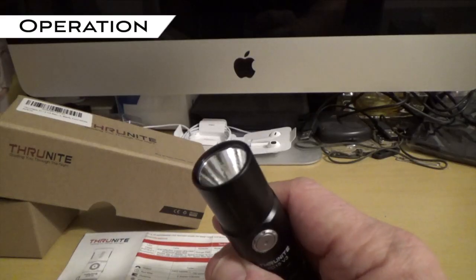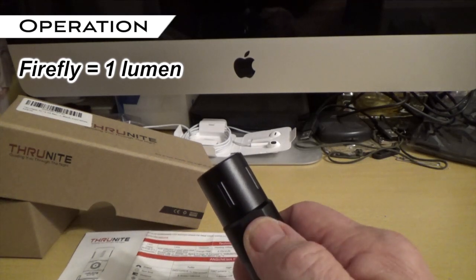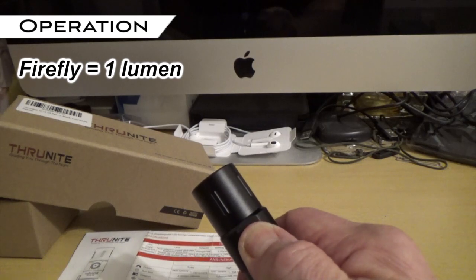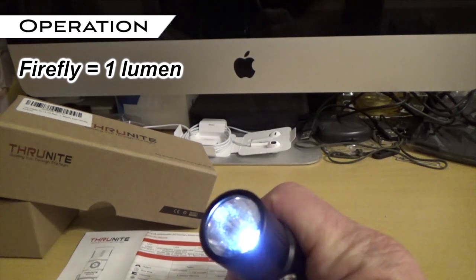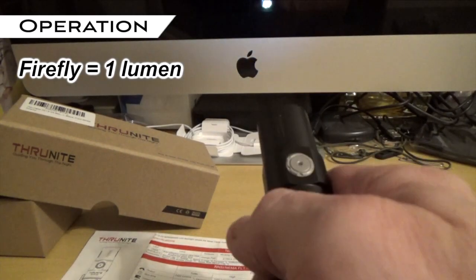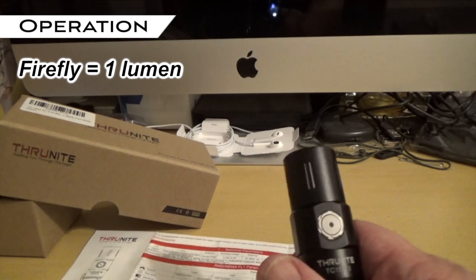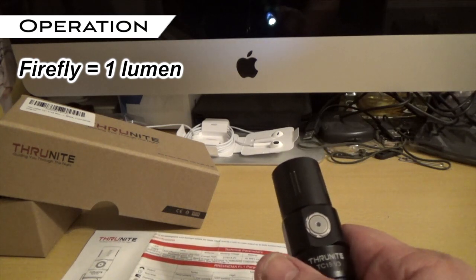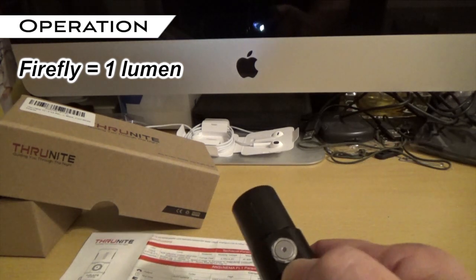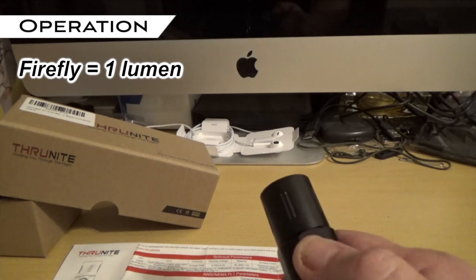The lowest setting on the flashlight is called Firefly. To get to that, you press this button in and hold it for a little while. Press and hold — and you can see that it's on. It's very low, just one lumen. That would be like a stealth mode — really all you'd need if you were in a small tent looking through your pack for something. And it uses the least amount of electricity, so your battery lasts a lot longer. To turn it off, just one short click.